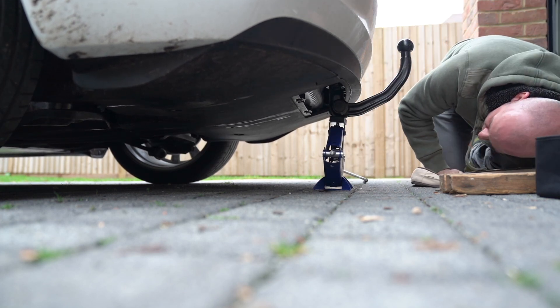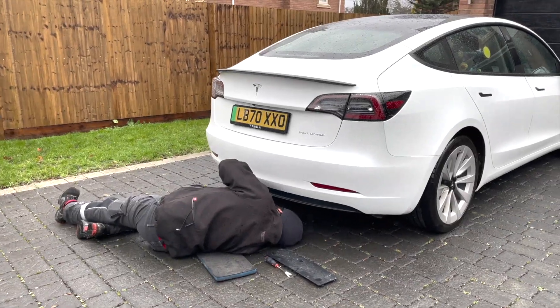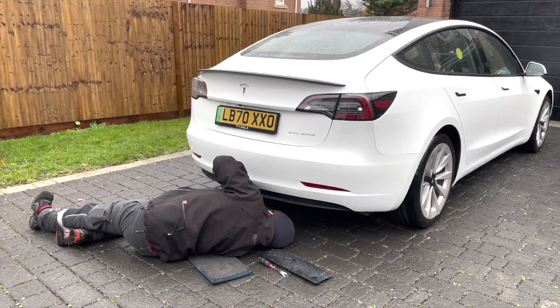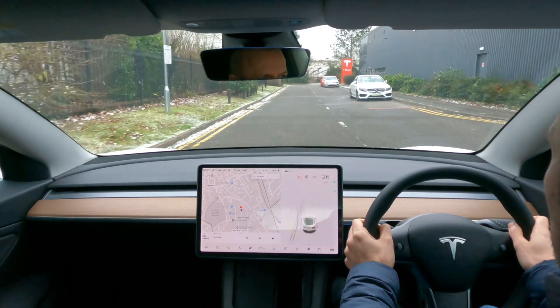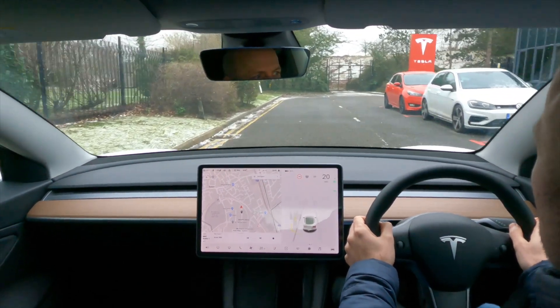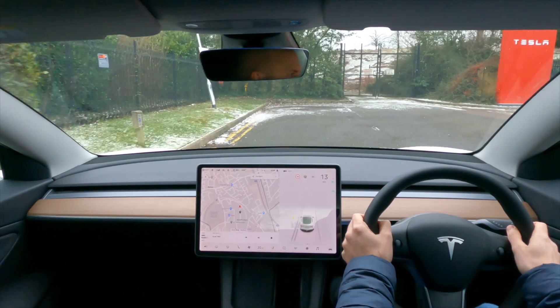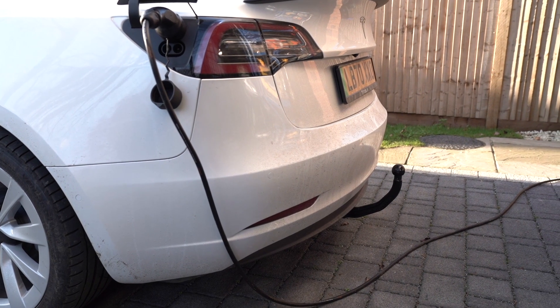Then the only thing left was to call out the mobile technician, and he was confident that it would only take him a minute or so. Well, one hour later he said it would need to go into a service center. In total my car had to go back to Tesla twice to fix this issue, plus the mobile service technician visit. And if I'd have known this from the start then I wouldn't have wasted all that time thinking that I was doing something wrong, which is why I'm making this video.